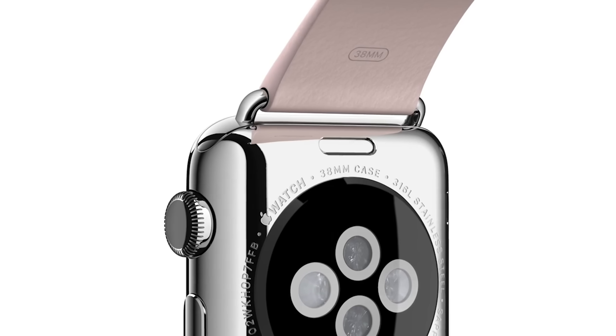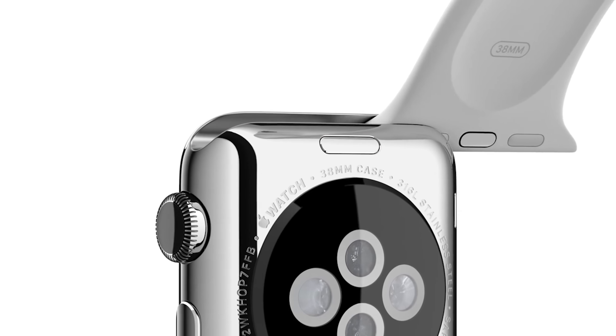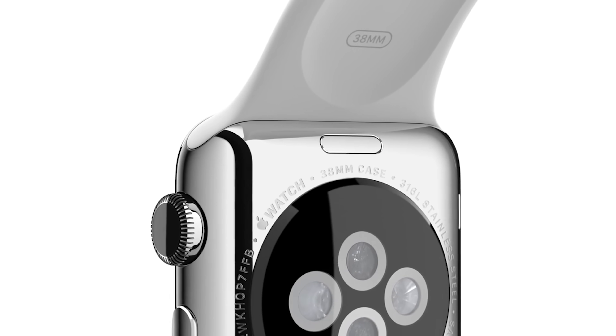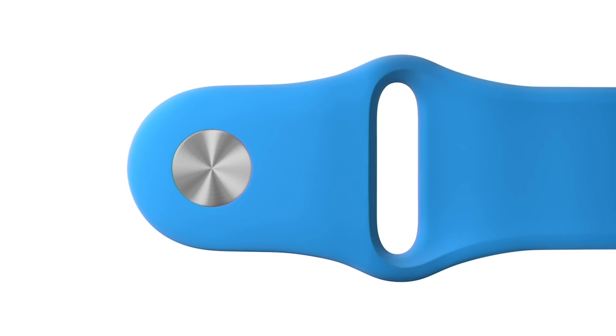Did someone say a new band attachment? If this is already starting to freak you out because you own multiple Apple Watch bands — a big collection that you've invested in — start freaking out. Gurman says the current band system takes up a lot of space that could be used for a larger battery or other components instead, and Apple is now considering a new magnetic band attachment system — because we all know that magnets will hold onto anything when tugged or pulled really hard.